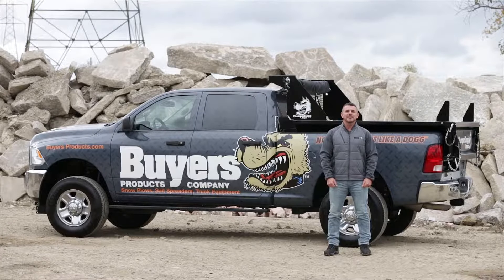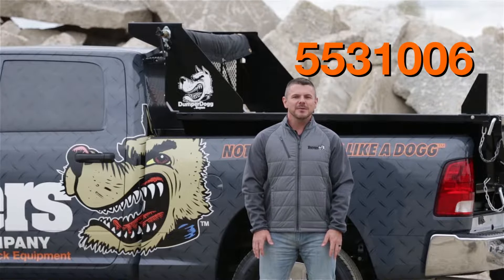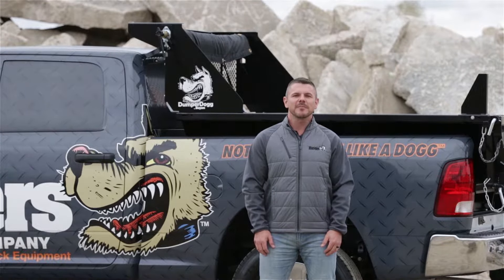Hey, I'm Steve. Today we're looking at part number 553-1006, the six-foot Dumper Dog black steel dump insert from Byers Products.